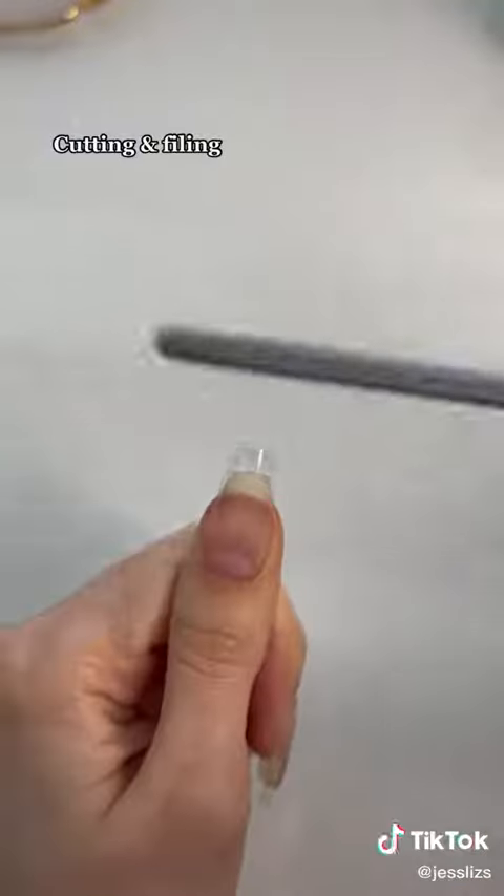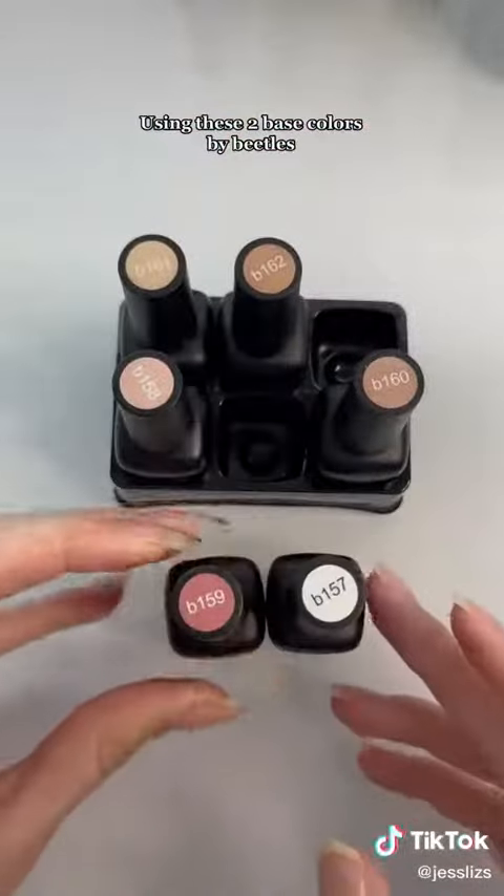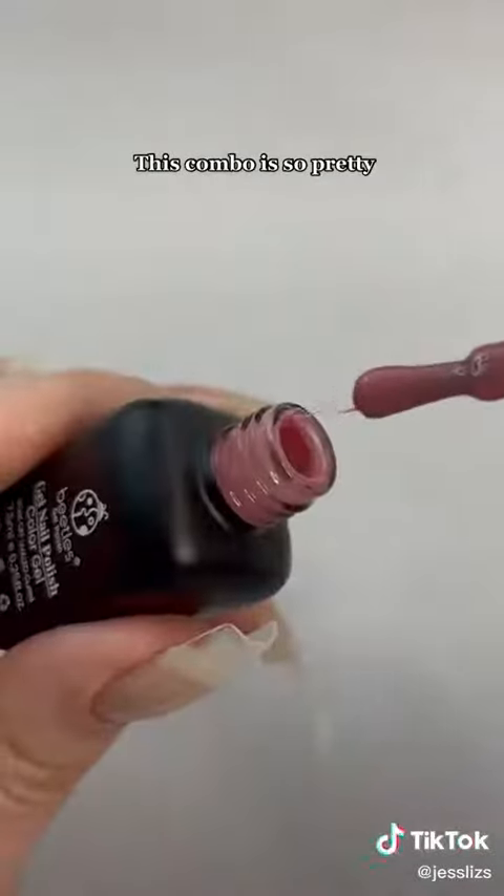Cutting and filing. Using these two big colors by Beetles. This combo is so pretty.